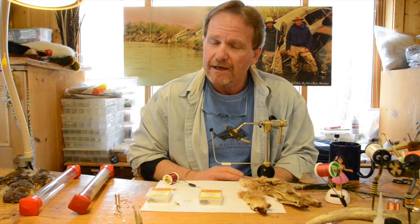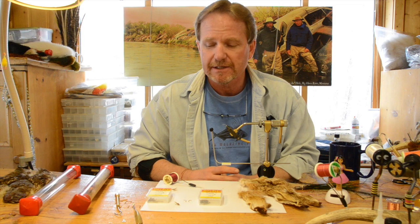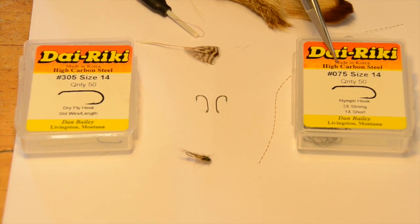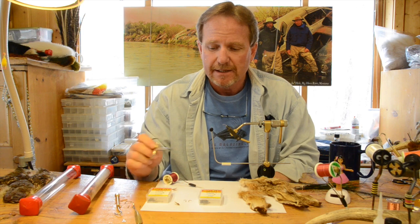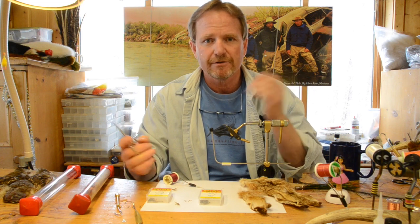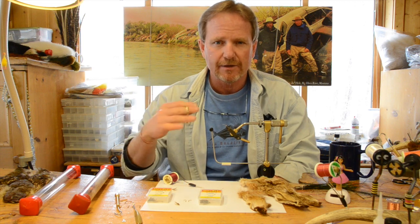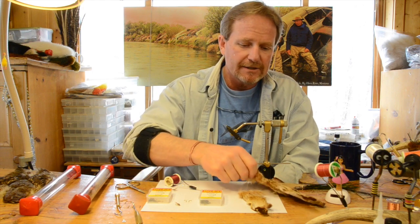I do a couple things different than some people do. I tie almost all of my nymphs on dry fly hooks. I've got a 305 and a 075 — one's a nymph hook, which means it's extra strong, meaning the hook's a little thicker, and you'll see that when Johnny zooms in on it. Because I use lead to get the fly to the bottom, I don't weight my nymphs — I always tie mine without weight. That lighter wire hook just lets it float; that's just a personal thing.